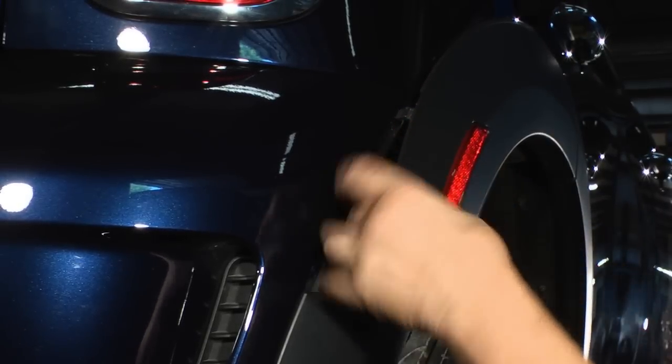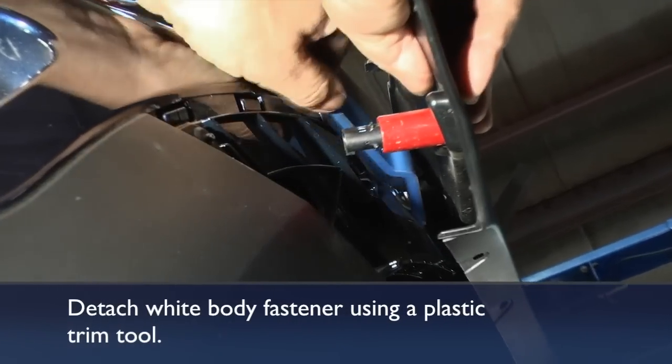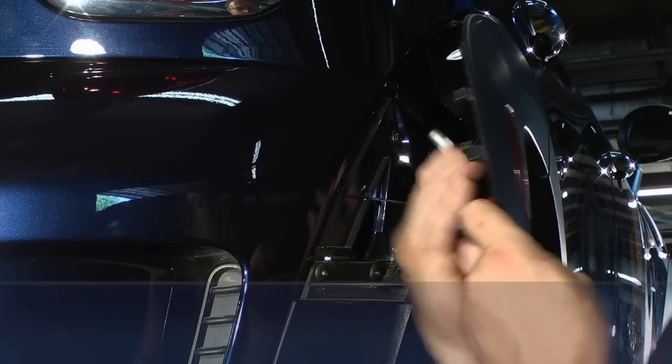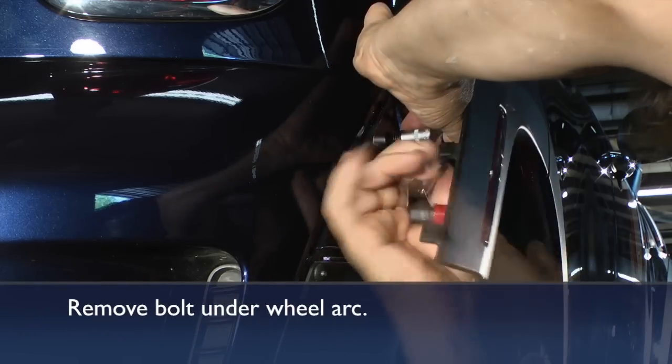Pulling away the wheel arc, carefully reach up and get under the head of the plastic arc retainer fastener and pop it out. Then take the screw out that's hidden behind the lower end of the wheel arc — that's the screw that holds the bumper cover.